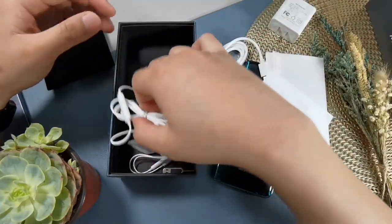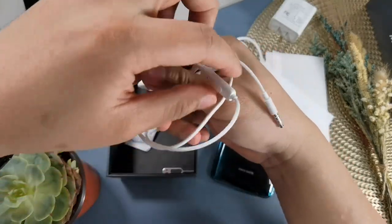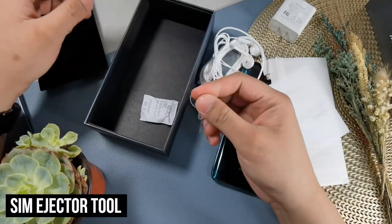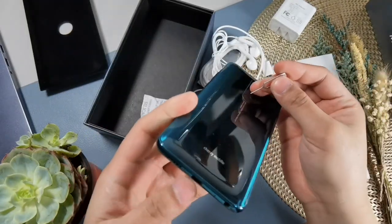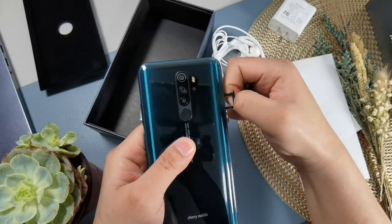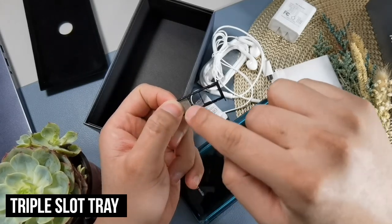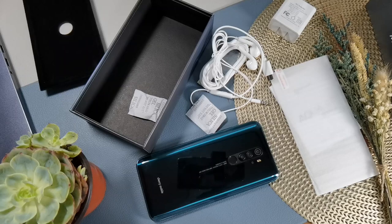You also get earphones with a microphone and a single-button remote, plus a SIM ejector tool. The SIM tray is a triple slot — two nano SIM slots and one microSD slot. As mentioned, the packaging is near complete. However, there's no free case this time, unlike other budget smartphones. But that's still fine — at least what you're getting here is a phone with some of the top specs under 10,000 pesos.